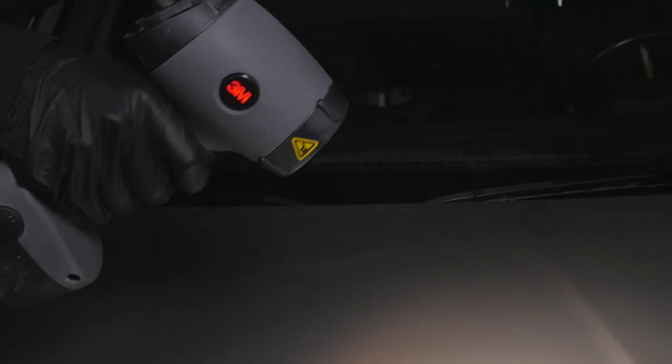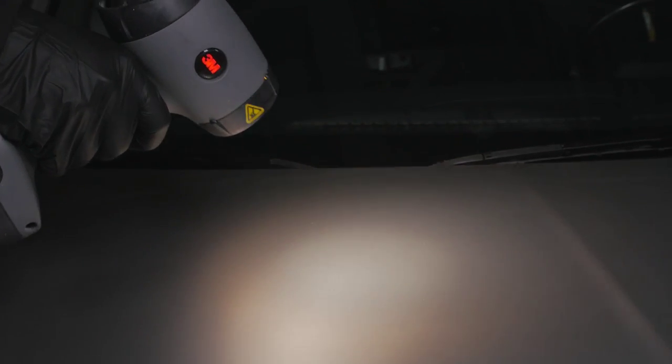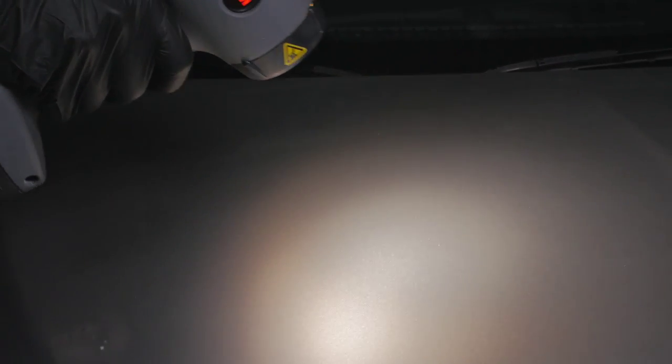Using a 3M PPS sun gun light or other reliable light source, visually check the finish to make sure that all sand scratches have been removed prior to delivery.